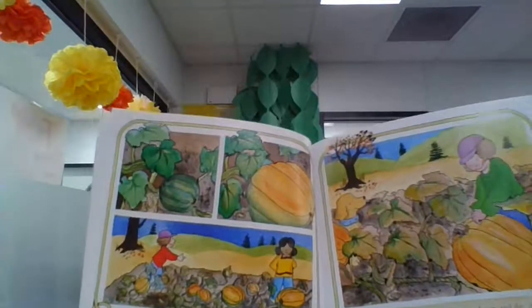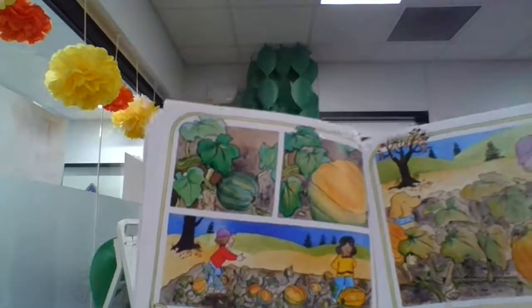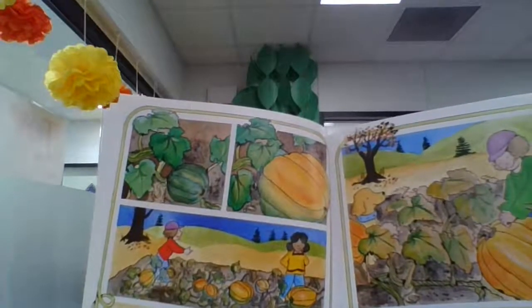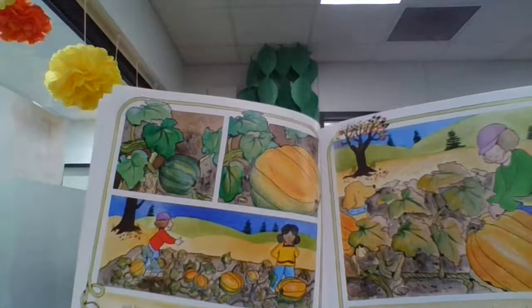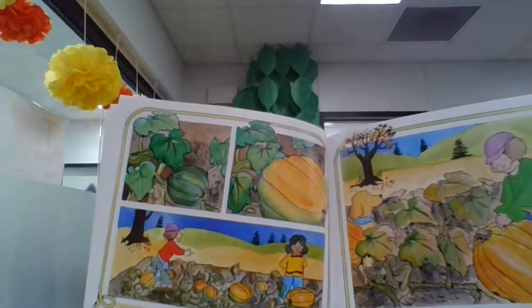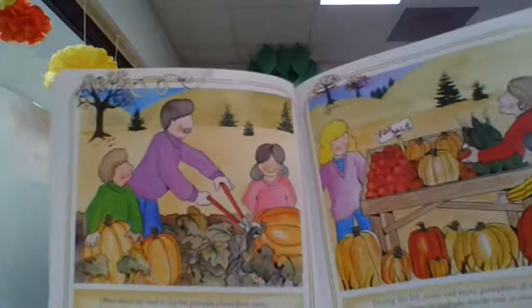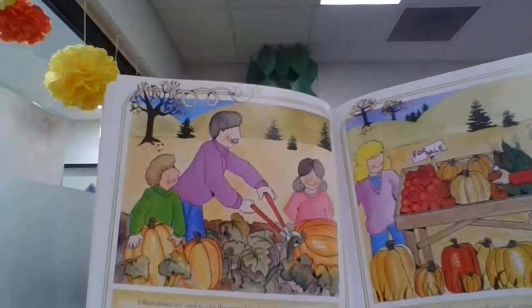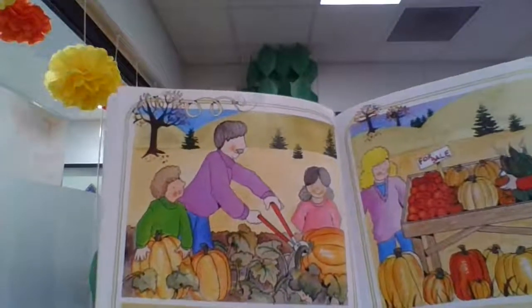In the fall when the vines begin to dry up and die, it is harvest time. It usually takes from 80 to 120 days, depending on the variety, for a seed to grow into a ripened pumpkin. It is ready to pick if it feels hard on the outside and sounds hollow when it is tapped. Often shears are used to clip the pumpkins from their vines, leaving about three inches of stem. The stem helps to keep the harvested pumpkin from getting moldy.